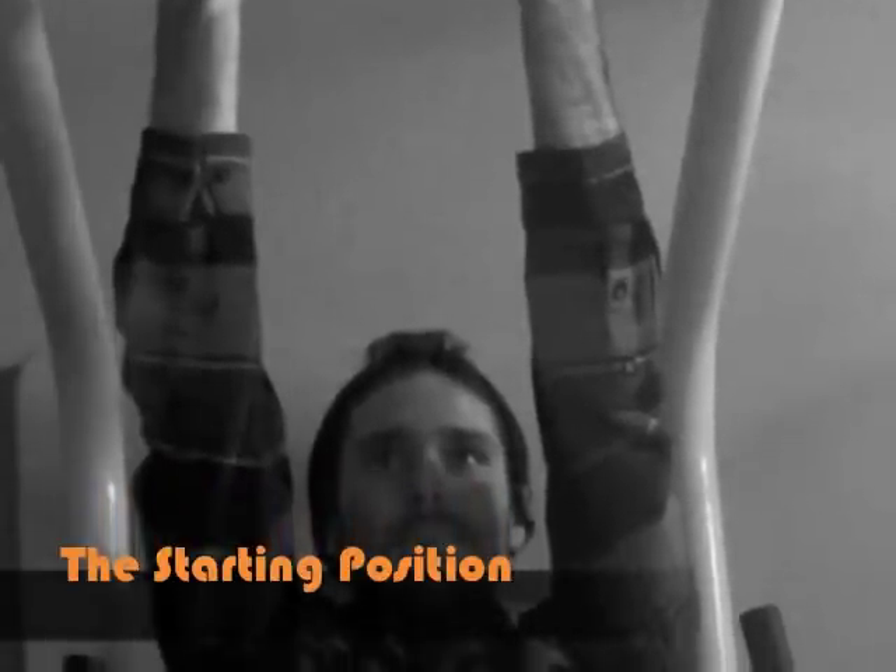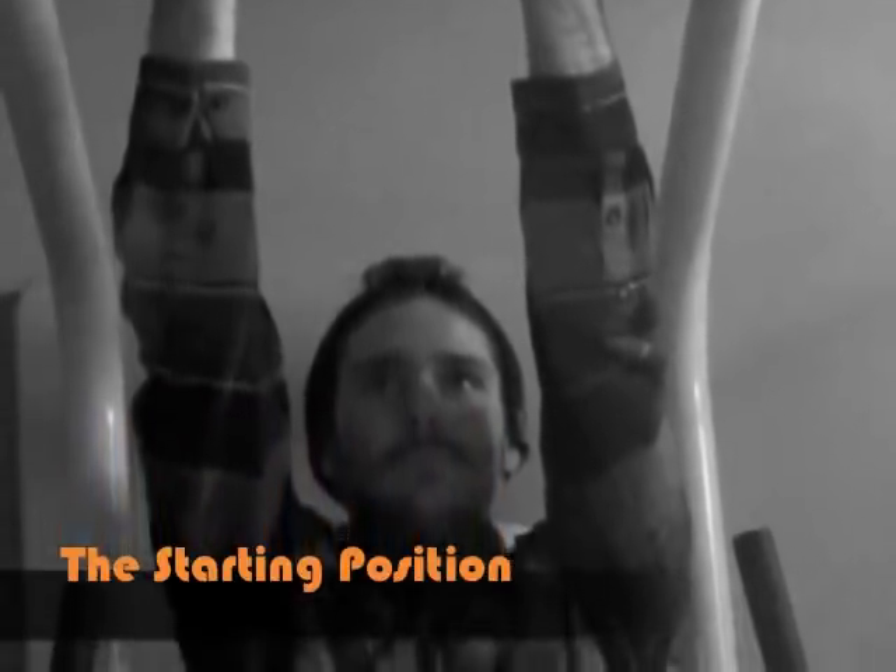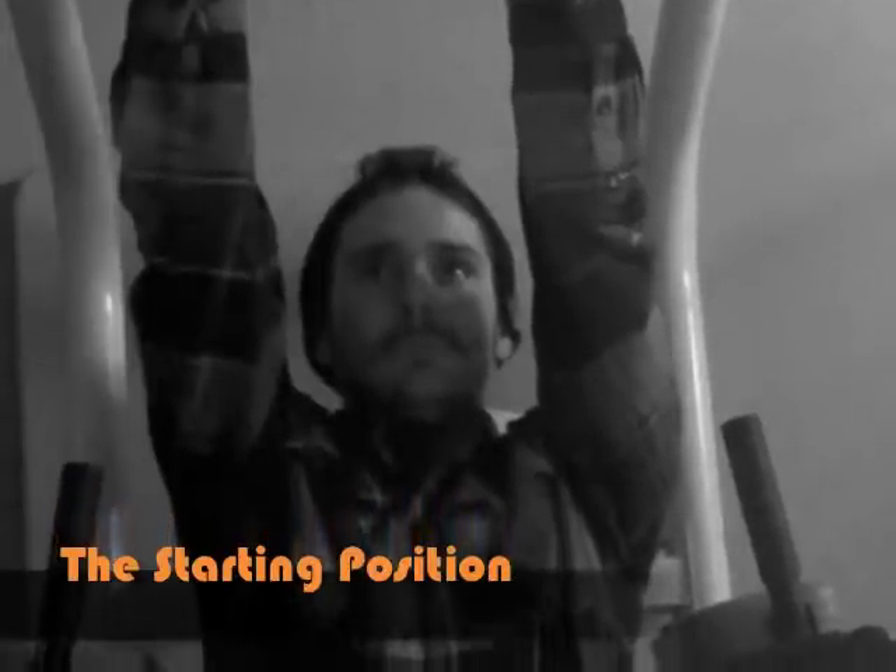Brad's arms are extended so that they are in the hanging position with a slight bend at the elbows. This is the starting position of a chin-up.